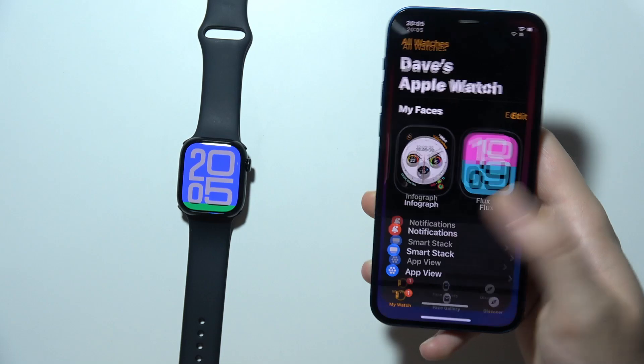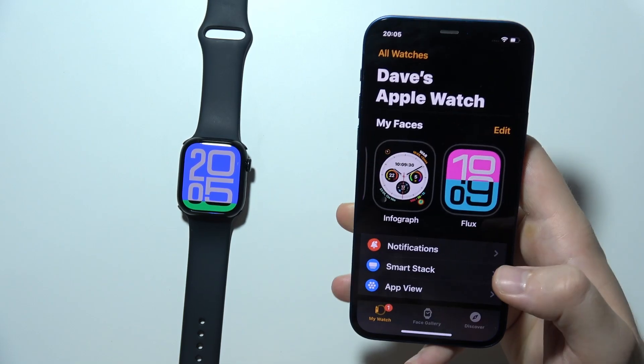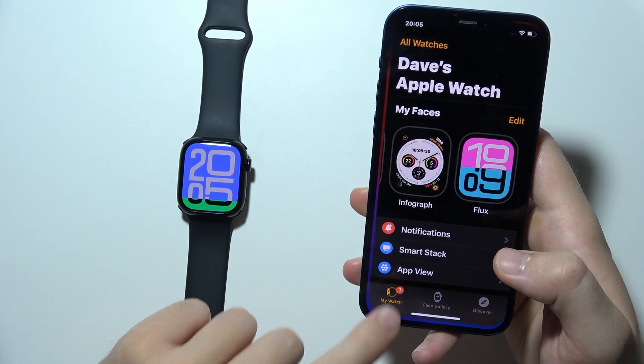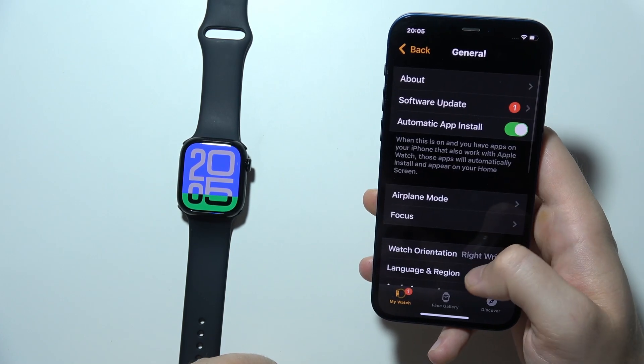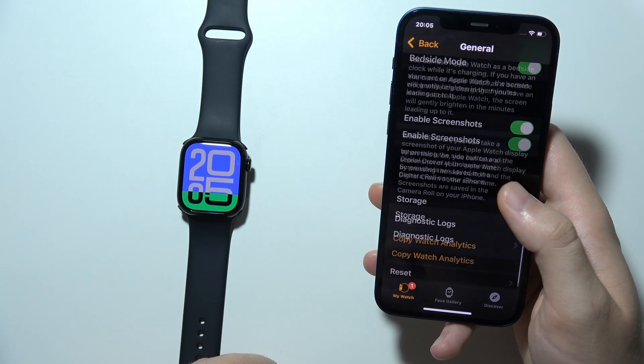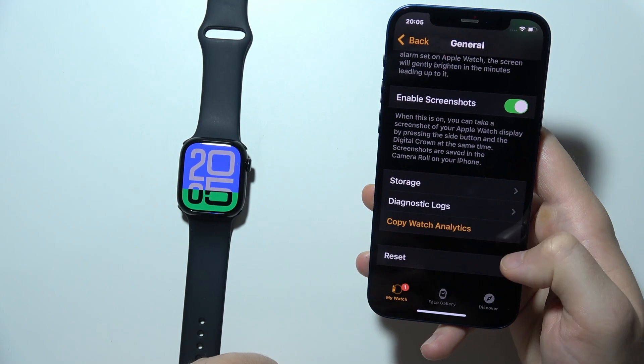All you have to do is grab your iPhone, go to the Watch application, click on My Watch in the left bottom corner, and when you are here, go to General. Then keep scrolling until you find Reset.